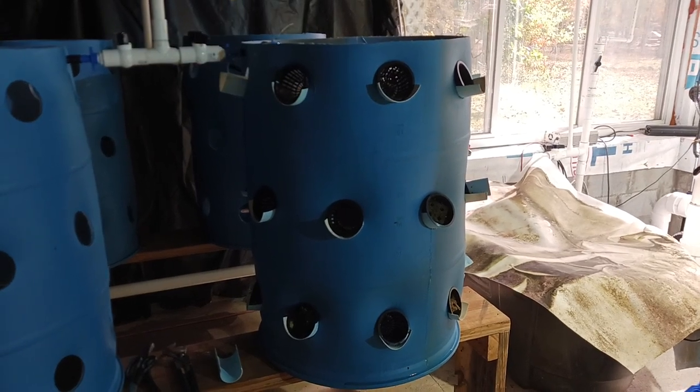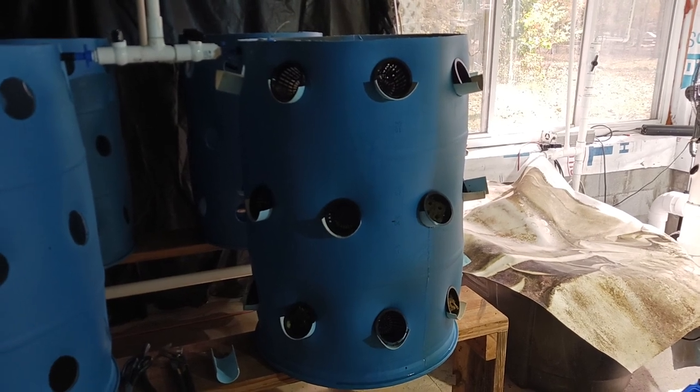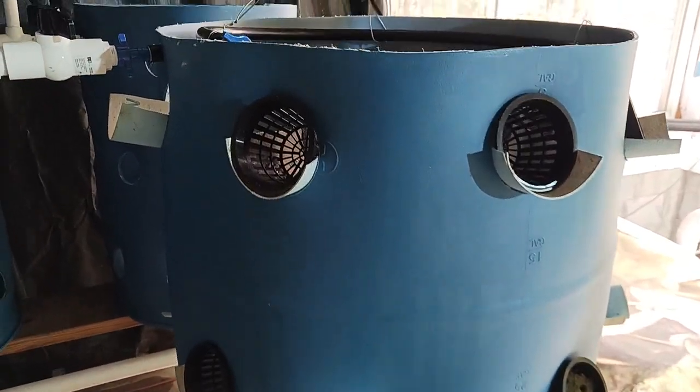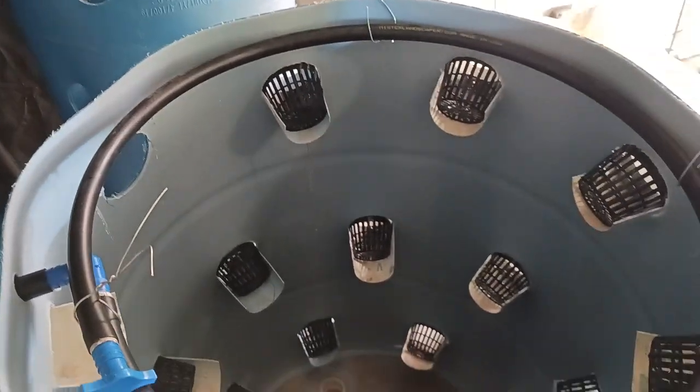Testing the water flow on the 55-gallon barrel aeroponic system. I will show completely how I made everything — I just want to test things before I go completely all in.